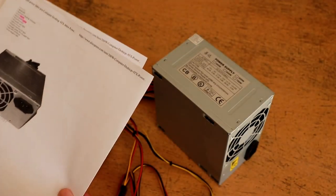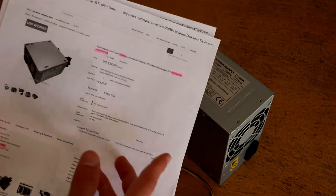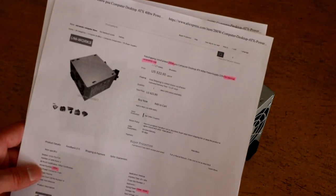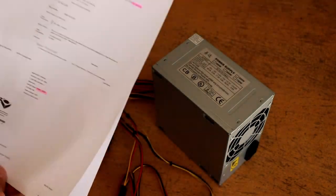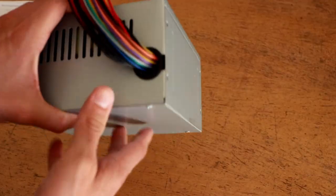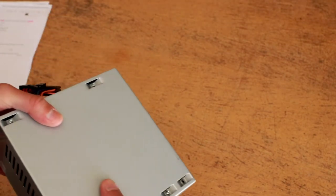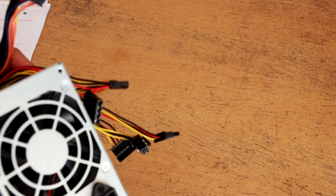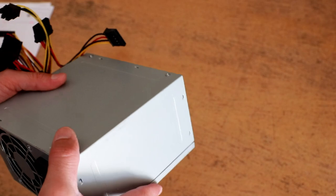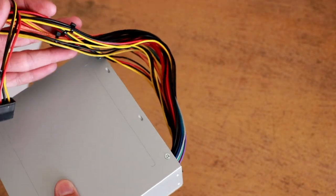So this power supply could theoretically be rated for anything from 150 watts up through 400 watts, or potentially even less depending on what they're really trying to sell. It does meet the ATX form factor. It's a bit lightweight, probably not as heavy as other power supplies I've used, and the sheet metal is certainly not the thickest. But I am curious to see: will it actually run, and how much power will I be able to get out of it reliably before voltage sag or catastrophic failure occurs?